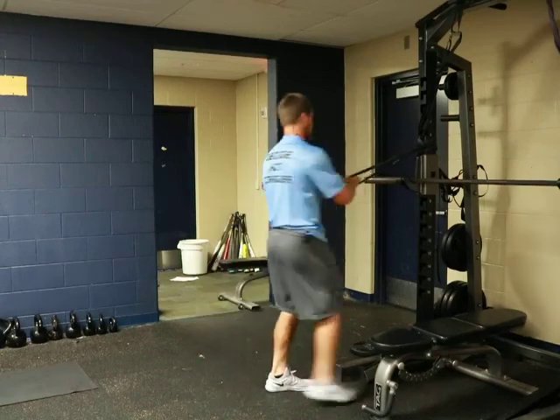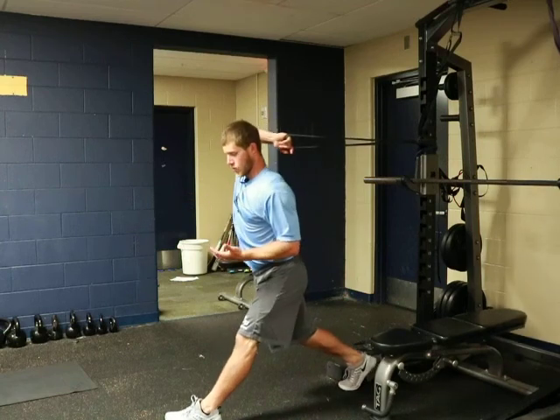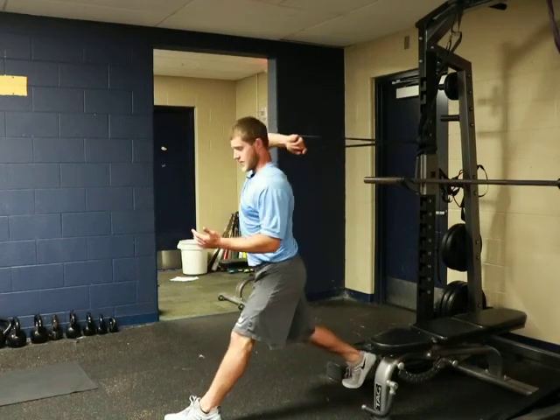And I'll demonstrate with my right arm real quick so it looks a little bit better. So we're here, and then really driving that torso and feeling the band stay behind us and in the same place.